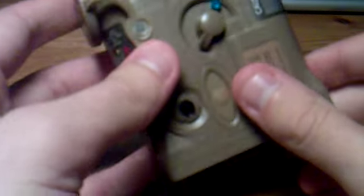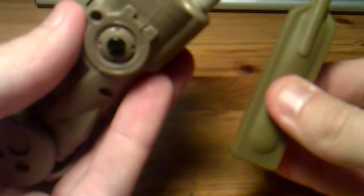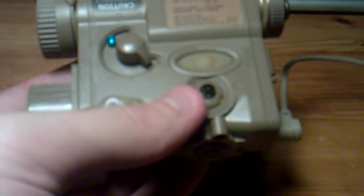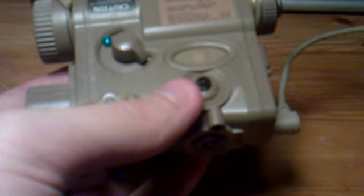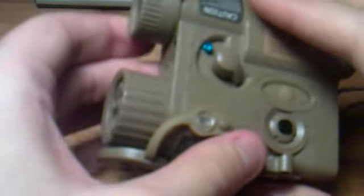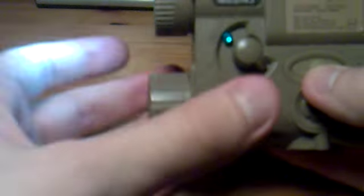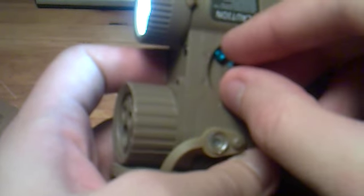To select the function you'll be using, use this switch over here. In this position it would be the flashlight. You have the pressure switch for momentary on and off — just press and let go to illuminate or point a laser at something for just as long as you're pressing the pad. When you don't want to be seen, just let go and it automatically turns off. Or you can use constant on by pressing this button over here.